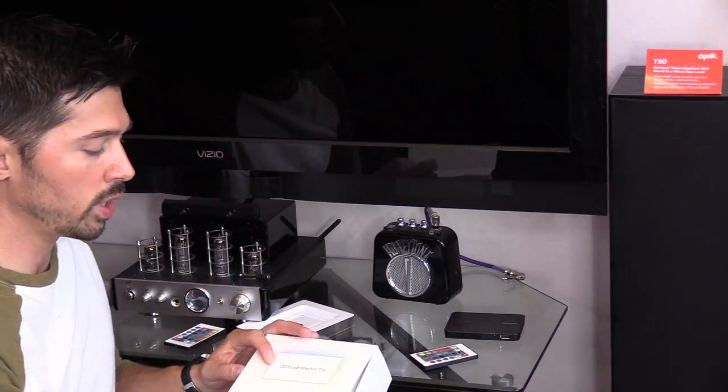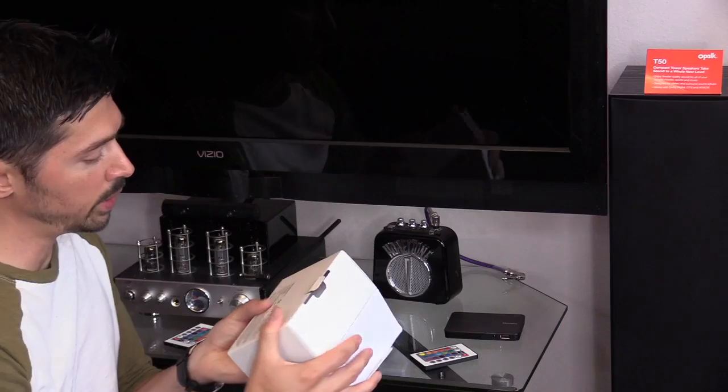Alright, so step one — let's go ahead and open up the box and set this whole thing up. This kit I got is for 46 to 52 inch TVs.